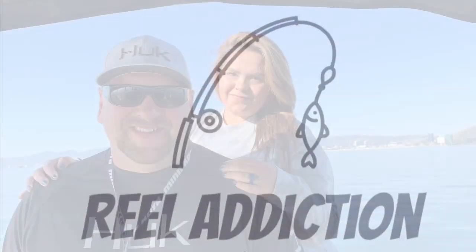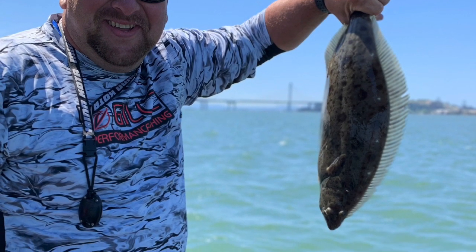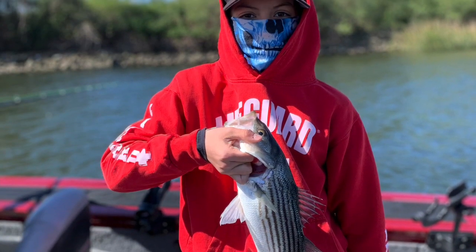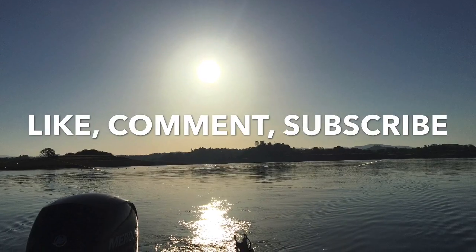Hey everybody, welcome to Real Addiction Fishing, your number one channel for everything fishing. I'm Brandon, your host. And I'm his other half, Amanda. And I'm little Brandon, but you can call me Bubba. So be sure to check out our channel, follow us on Instagram, and as always, Fish On!